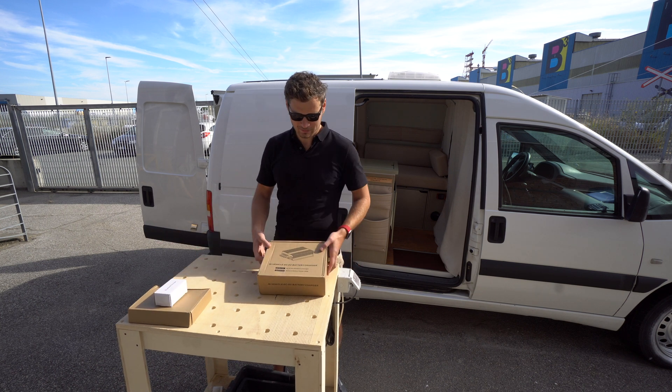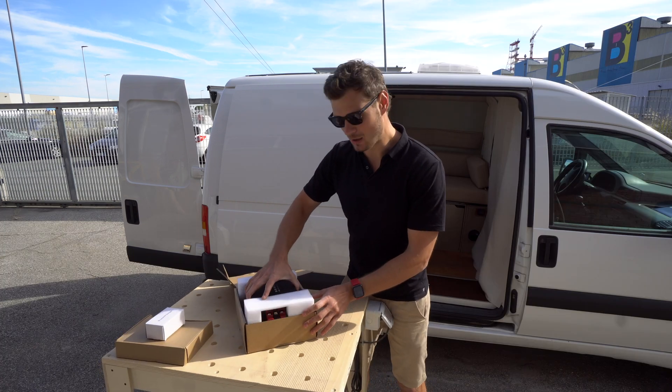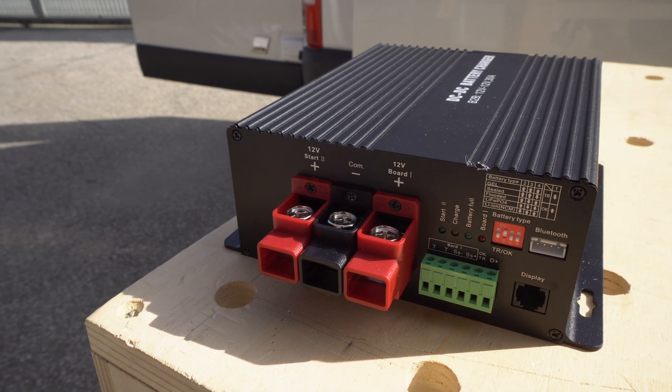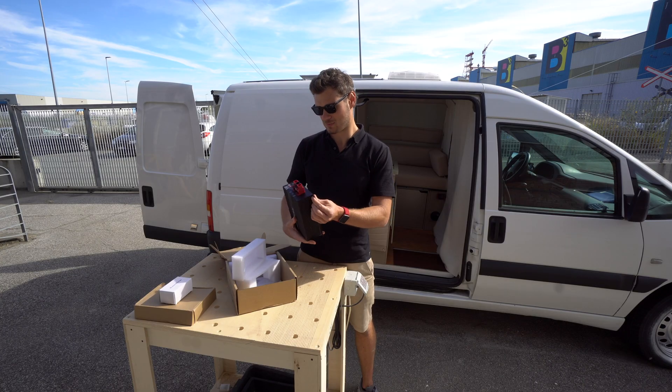Let's have a look at the DC to DC charger. I'm surprised how big these things are — kind of a substantial box. For the size, I feel like it's kind of light and it doesn't deliver quality impressions to me.